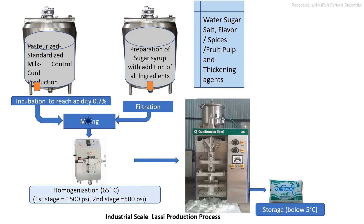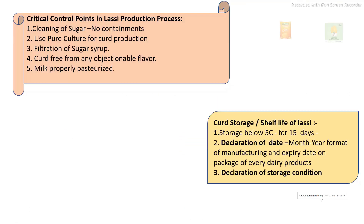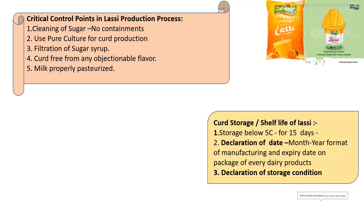A number of other unit operations are also involved. Specifically, some industries, after preparation of the product, again pasteurize it before packaging. The main critical control points for the LASSI production process are: milk should be properly pasteurized, and the curd should be prepared using a pure culture of specific lactic acid bacteria. Addition of high-quality sugar is required, and after preparation of the sugar syrup, a proper filtration process must be carried out.